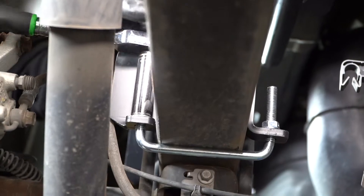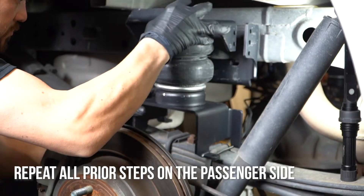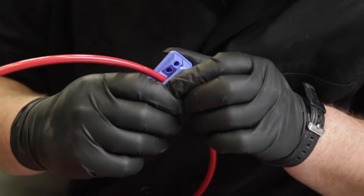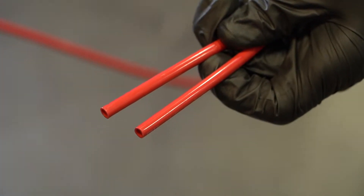At this point, you can stop working on the driver's side and switch to the passenger side, where you'll repeat the steps before moving on. Grab the airline tubing and cut it into two equal lengths, making sure it's not kinked. Make the cut as straight across as possible.